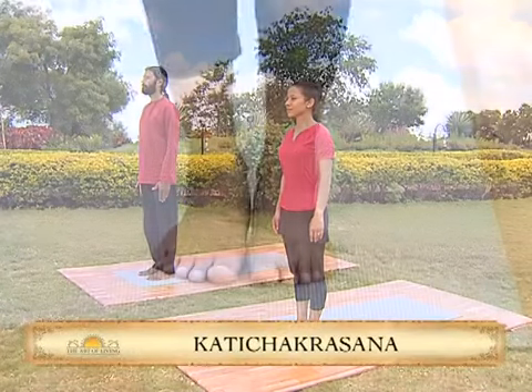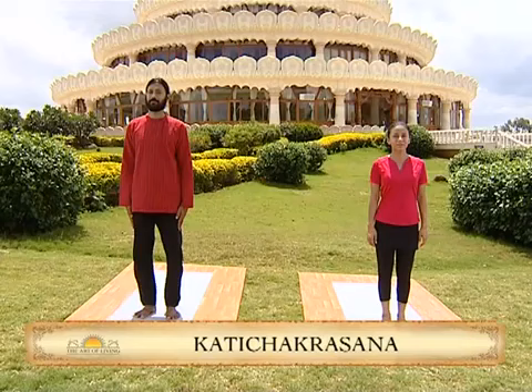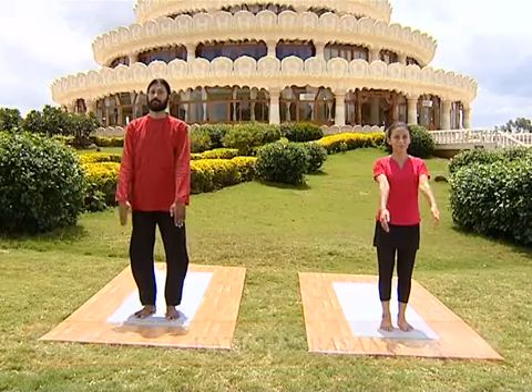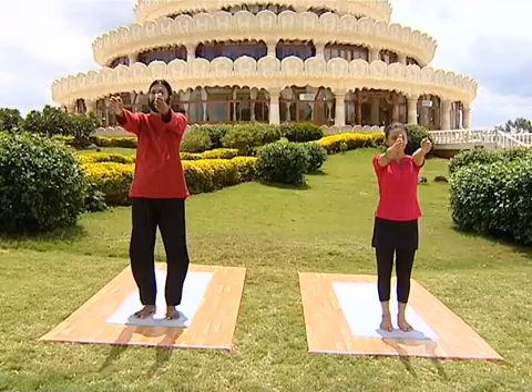Kati Chakrasana. Place your feet firmly on the floor. As you breathe in, bring your arms in front of you. Take a full breath in.